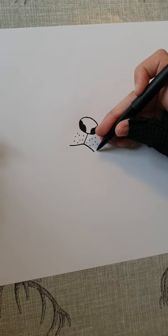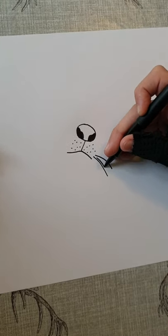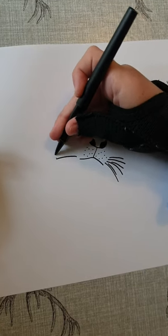Okay, now you're going to add some whiskers just going along here on both sides, so you're also going to do them here.